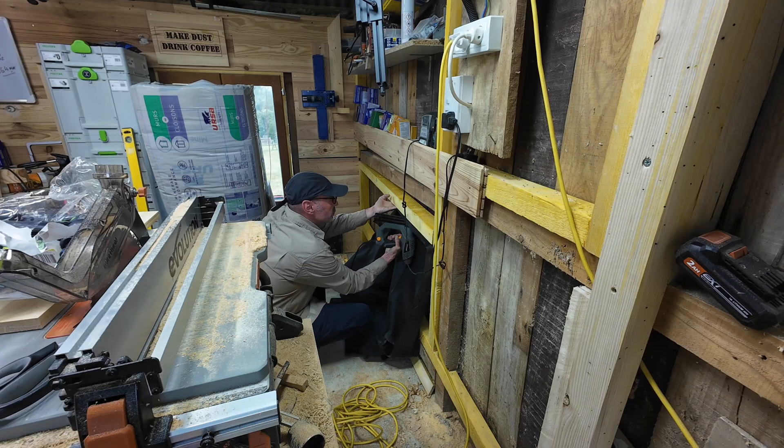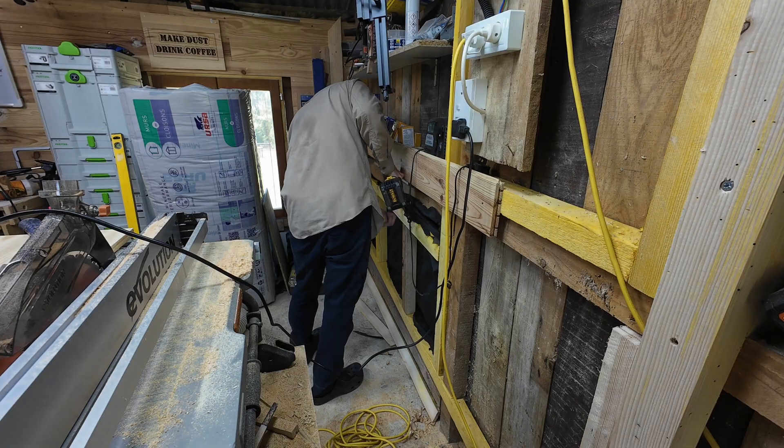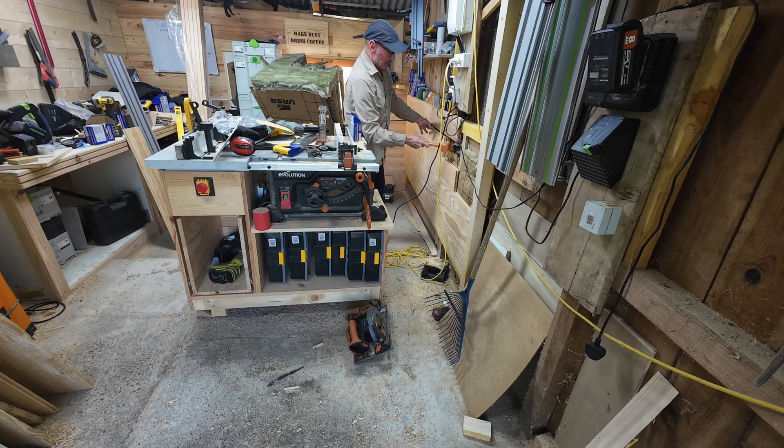Hi guys, welcome back to the barn. I've not been filming much in here for the last couple of weeks because I've started to build the third and final wall. So far I've studded some of the wall out, I've insulated it, and I've boarded the part behind the bench. During that time I've had my second workbench outside in the sunshine.